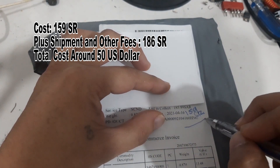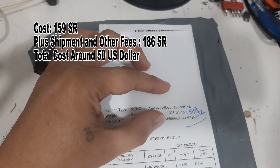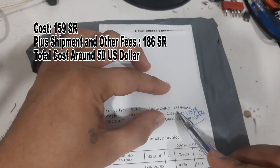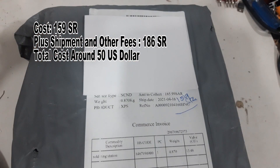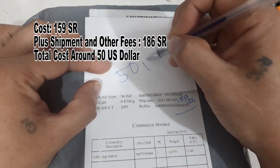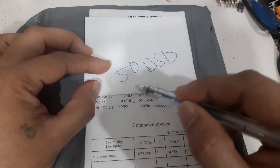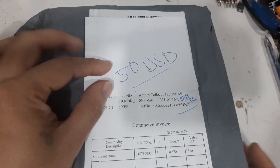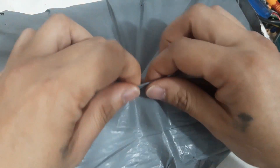That was the base cost, but because of shipment and other fees it reached up to 185.99 riyals, which is around 50 US dollars. So let's try to open this one.